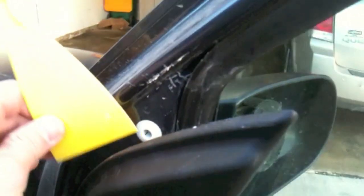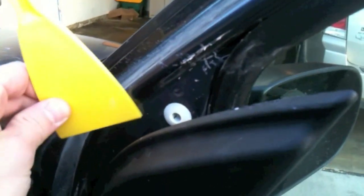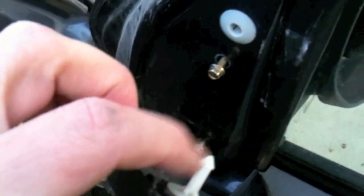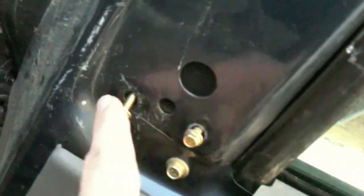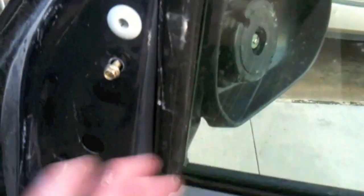I was able to pry this off with just a little cheap putty knife. It hooked in here but wouldn't come up, so I had to pop it open with a screwdriver — just shove it in there and it pops open. Then this lifts out and you get these three screws off and just replace it.